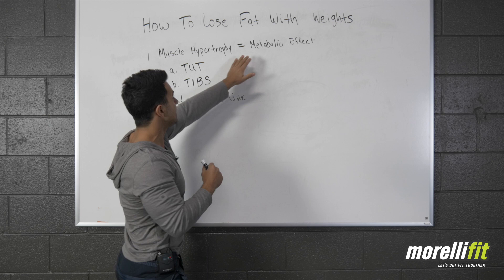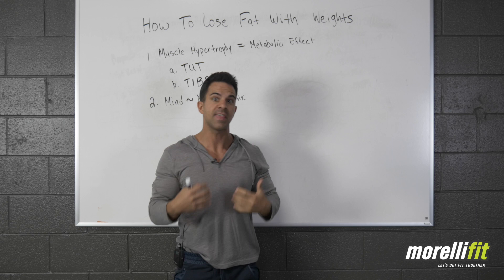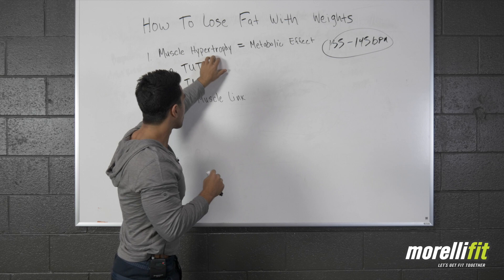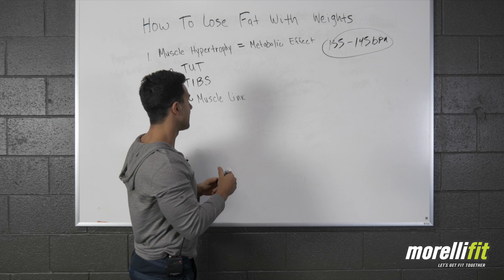When you're using hypertrophy methods, you're also using a metabolic effect to burn fat — you're in that fat burning zone. That usually happens at 135 to 145 BPM, beats per minute — that's your heart rate if you're wearing a heart rate monitor. So how do we use hypertrophy methods to create a metabolic effect so that we burn fat faster? It's all about muscle tension and time under tension with the weights.